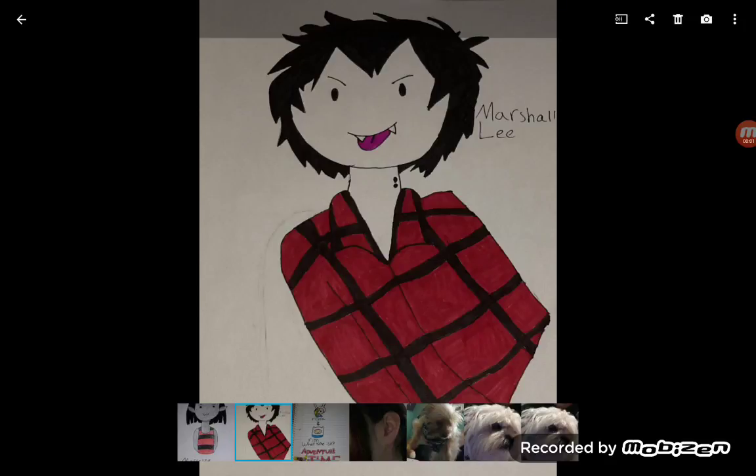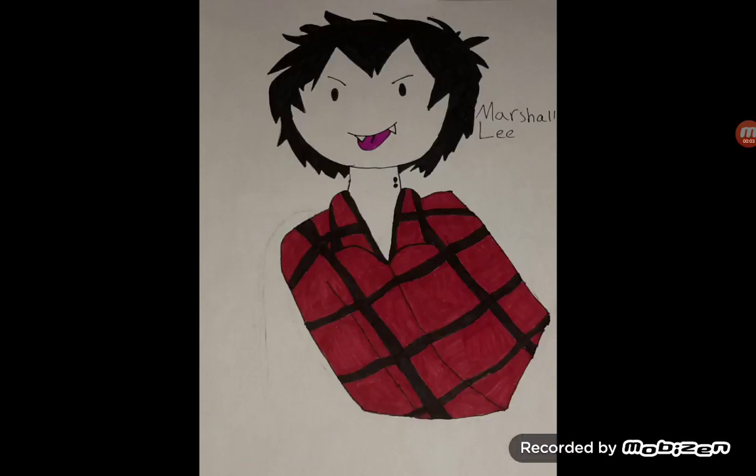Hi guys, Elena Wolf here, and today I am showing you mainly just three drawings that I drew. And as you can tell, the first one is Marcelle from Adventure Time.